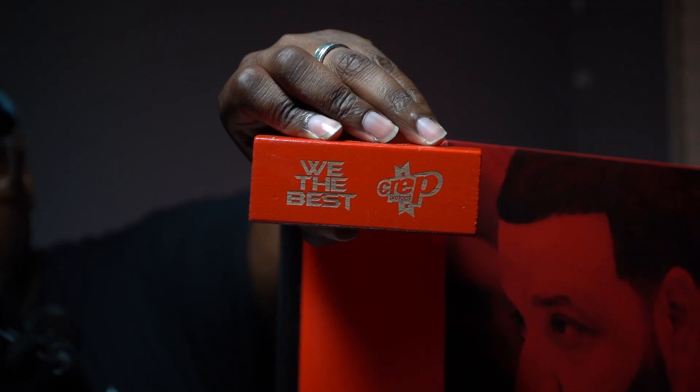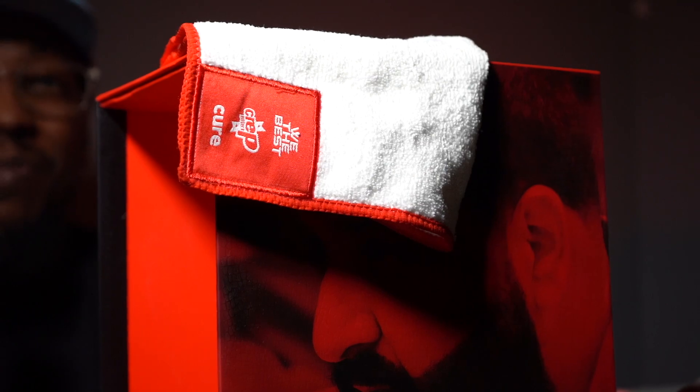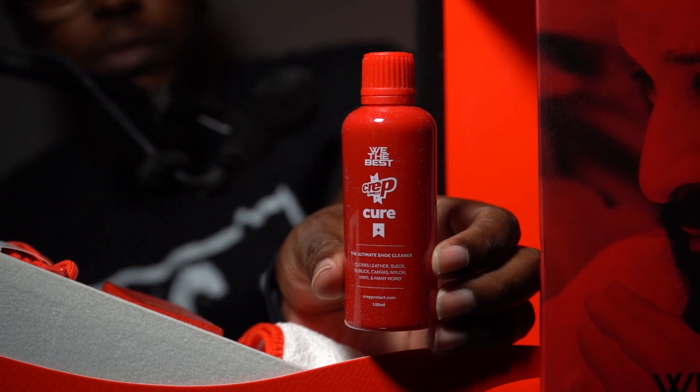You got the brush — you definitely need that — and you got the cure rag and the cure solution. Head over to www.crepertech.com to shop and find this kit. Type in DJ Khaled and it'll come right up.